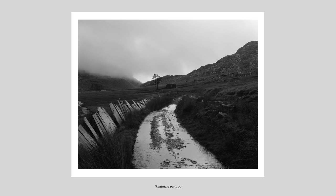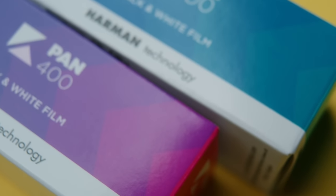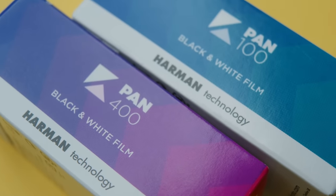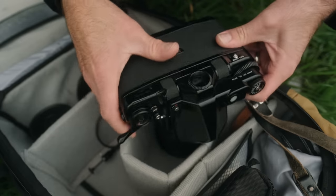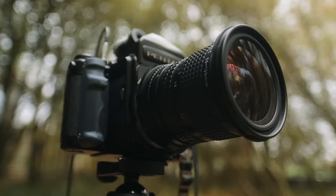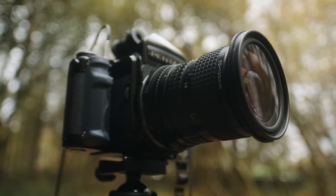We have some new medium format film options to choose from, with Kentmere releasing their Pan 400 and 100 in 120 format last week, which is very exciting news. I was able to get my hands on some of this a couple months back and work with it a bit, so I wanted to make this video to dig into the specifics, share my images and thoughts on how this performs, and talk about what I think has got to be the new go-to budget film.